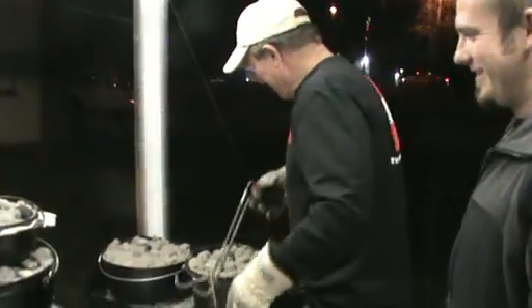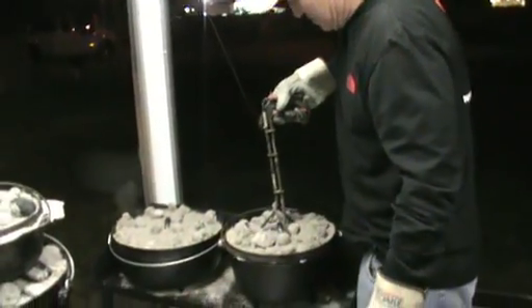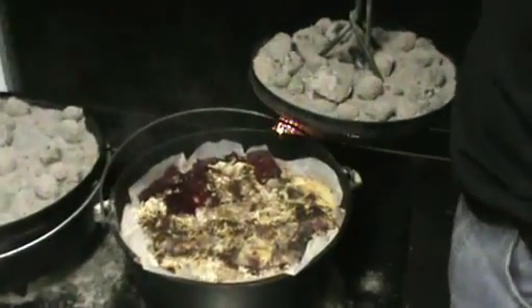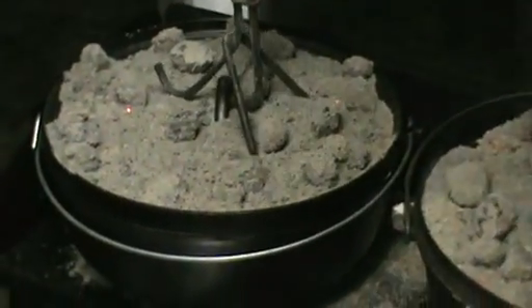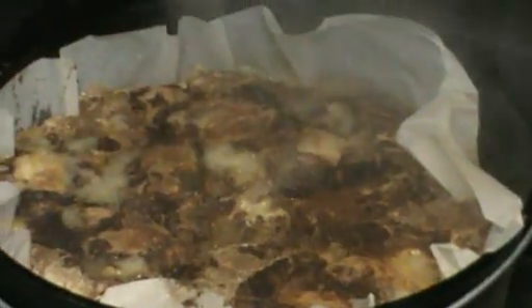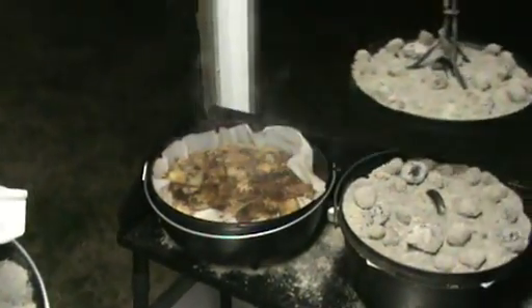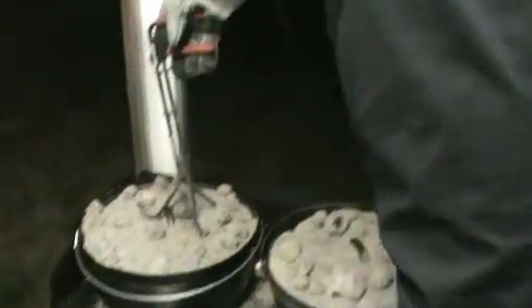Here's the cobblers. This is a berry cobbler, right there. And this is a peach cobbler, right there. She's bubbling good. These cobblers are done.